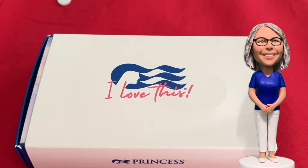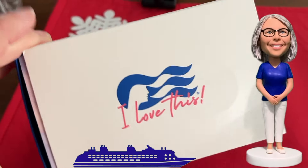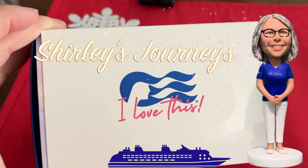The Princess Medallion is shipped to you complimentary if you purchase the Princess Plus package, or if you purchase the standard Princess rate, you can pay ten dollars to have it shipped to you.